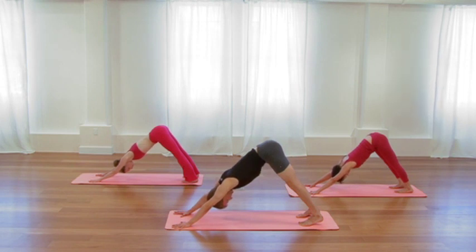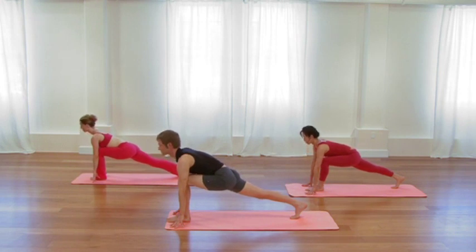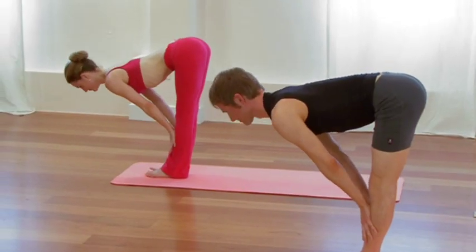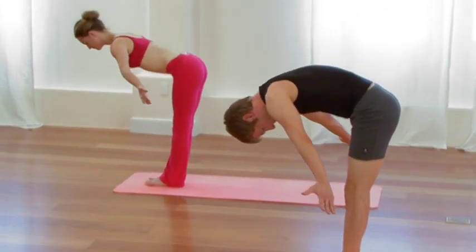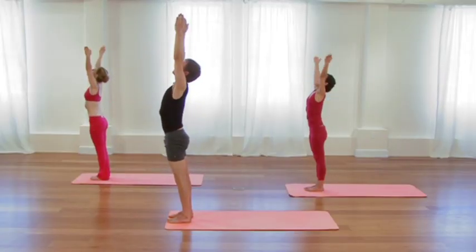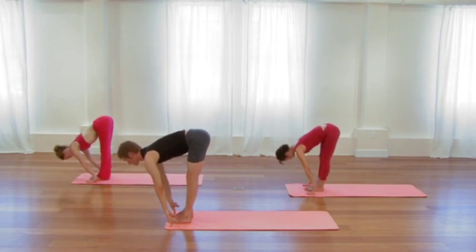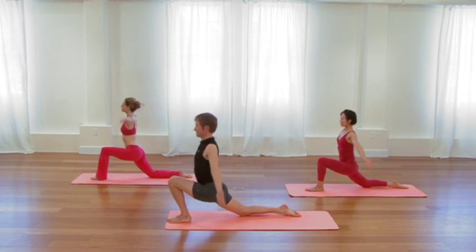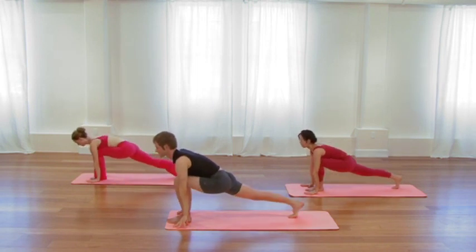Inhale, extend through the waist. Exhale, right foot back, right knee to the sticky mat. Inhale, sweep the arms up overhead. Exhale, release the hands down. Inhale, straighten the back leg. Exhale, step back to down dog. Now for locust pose. Inhale, rock forward to plank. Exhale, lower all the way down to the floor nice and slowly. Exhale, extend the arms back. Lift the front of the shoulders. Curl the chest up in a mild back bend. Elongate through the legs. Lengthen your tailbone towards the heels. Lift and firm your upper back. One more inhalation. Exhale, hands to the floor underneath the shoulders. Press back into downward facing dog.